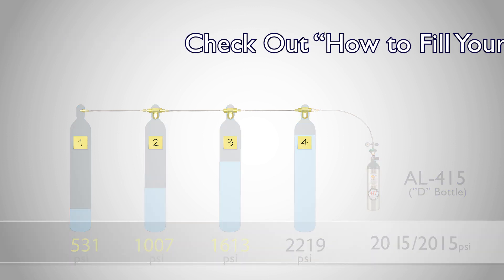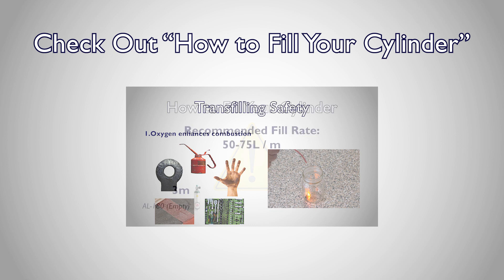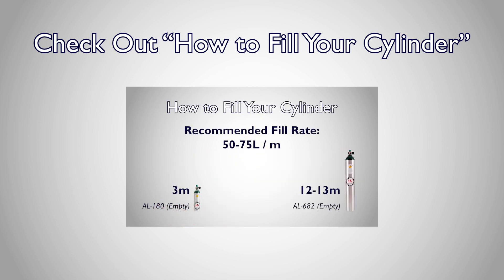The step-by-step process of filling your cylinder, complete with guidance on safety and the proper fill rate, is covered in our how to fill your own cylinder tutorial.